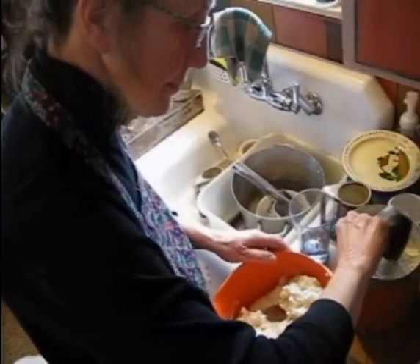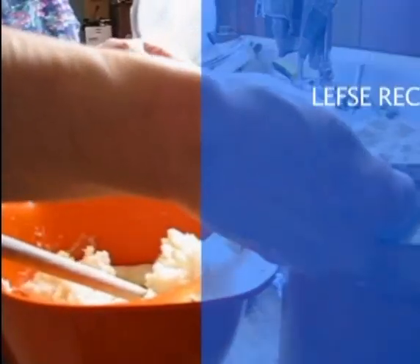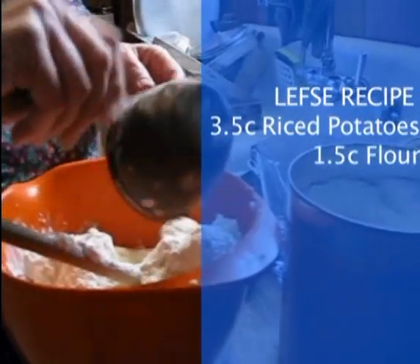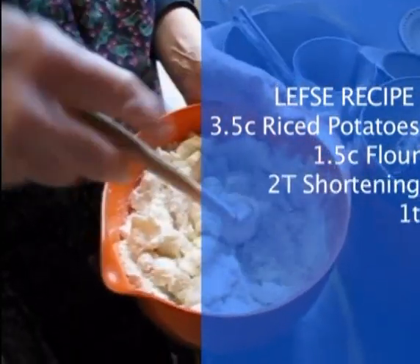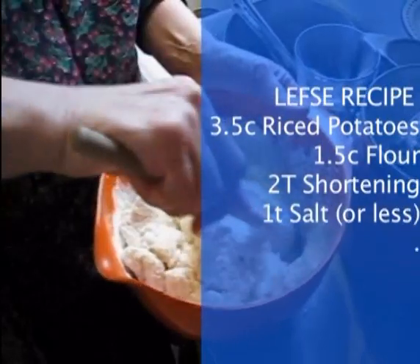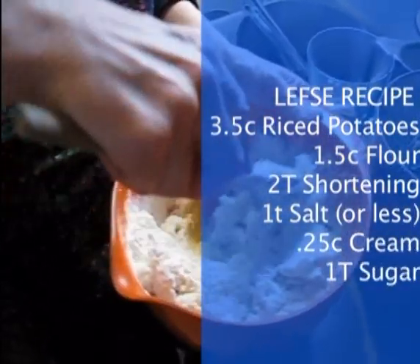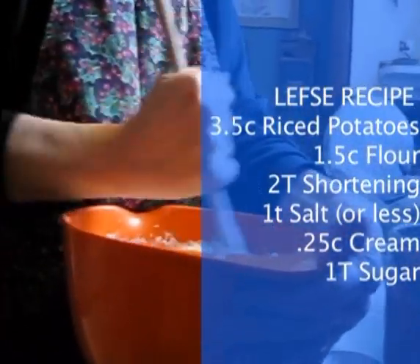You have to peel them and you rice them twice, and then you end up with — this recipe calls for three and a half cups of potatoes and then a cup and a half of flour, two tablespoons of shortening, a teaspoon of salt (I use less), a fourth cup of cream, and about a tablespoon of sugar.